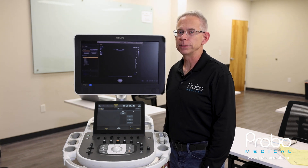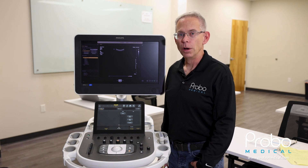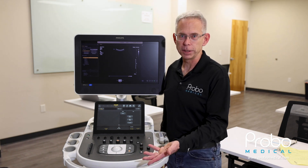Hi, this is Hobie Sears with Provo Medical, and today with another Hobie's Hacks, we're going to show you how to make a preset backup on your Philips Epic or also on the Philips Affinity.